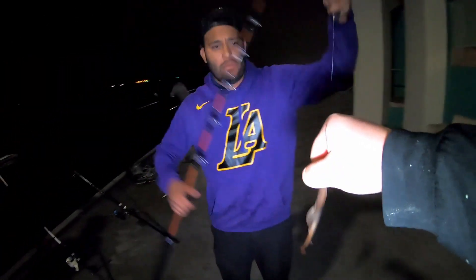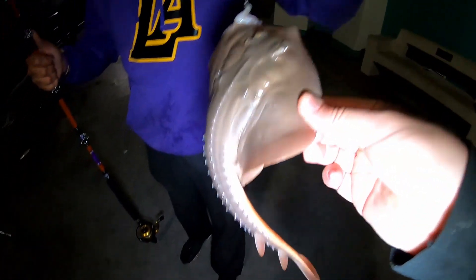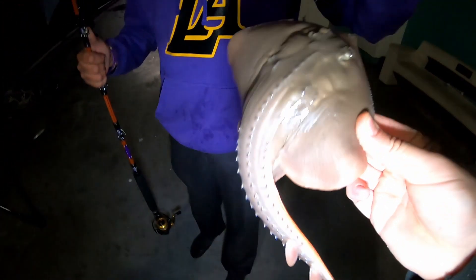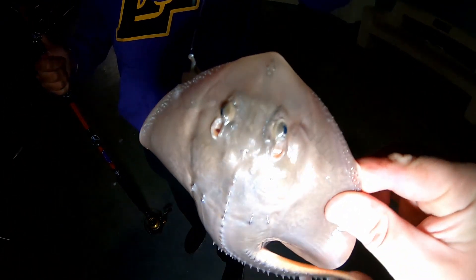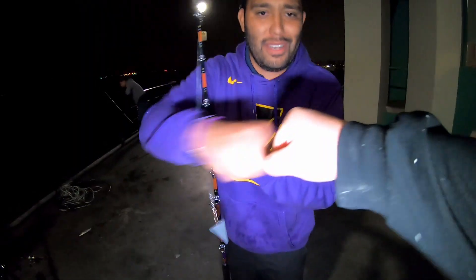We got my boy Ari out here — what up dog! I'm on the board now! That's a nice little thorn back skate — look at that. That's one of the smaller ones I've ever seen. That's at least one taco right there — that's a tortilla! Nice catch man, we're gonna get the leap of faith!